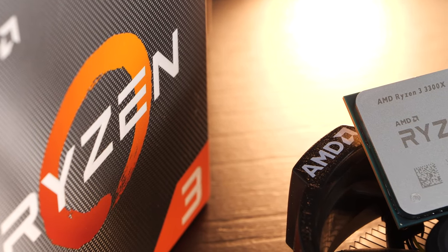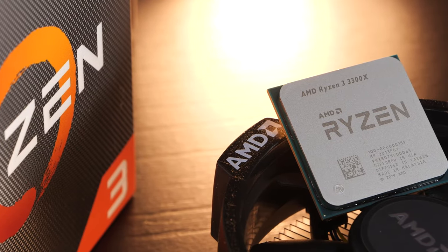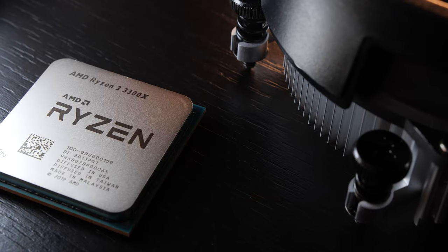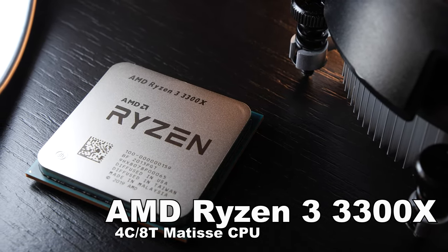Hello there, my friends. Nice to see you back on this channel, because today we'll be talking about the $120 Gaming Beast with a huge downside. I'll be taking a look at the AMD Ryzen 3 3300X CPU that has been released recently.